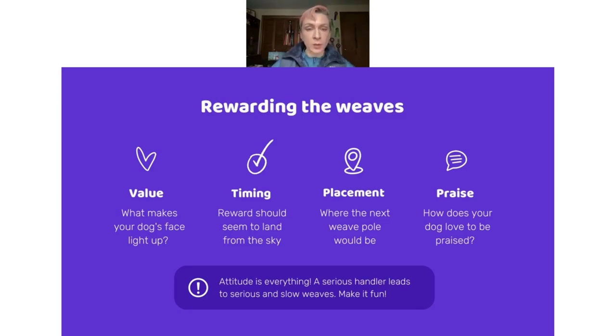We've talked about placement — where would the next weave pole be? The last thing to mention with rewarding, which gets forgotten a lot, is praise. How does your dog love to be praised? Are they a softer dog who likes quiet praise, or do they like big cheerleader-type praise? Use that while your dog is weaving, because praise is a reward you can give any time — including during competition. You can reward your dog for weaving by saying 'great dog' or however they like to be praised. Many times I hear that a dog pops the poles when the handler speaks while they are weaving, but if you praise from foundations you've already taken care of that — and it's the first little bit of distraction training you can already do.